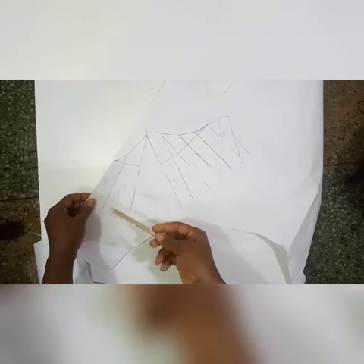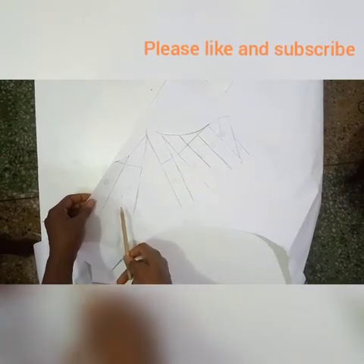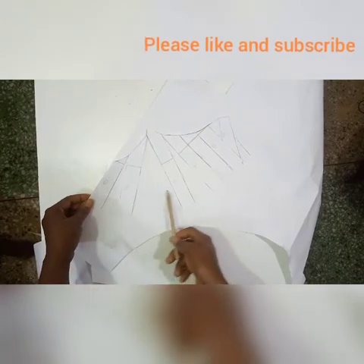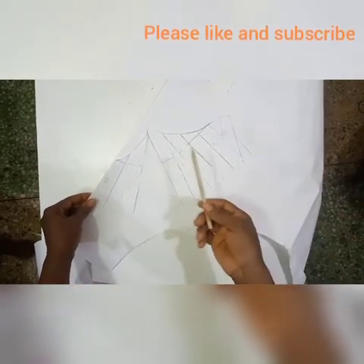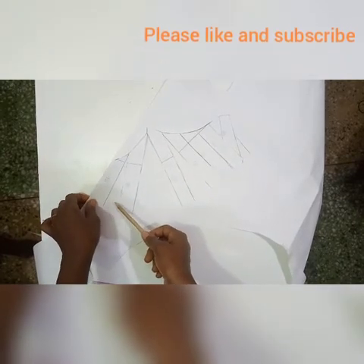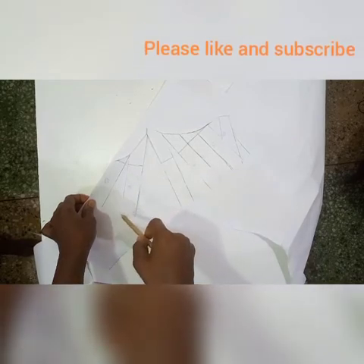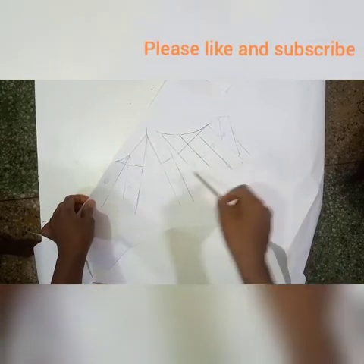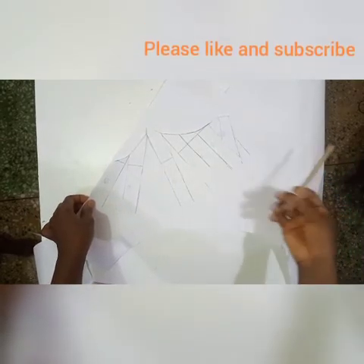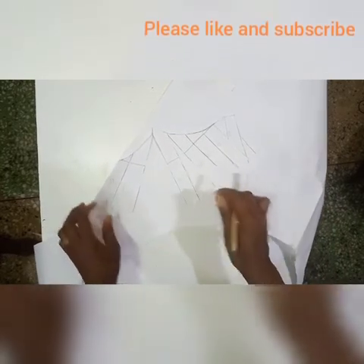I'll be taping this to a larger piece of paper. The beauty of slash and spread is that I can determine the fullness I want — I can spread this equally, or I can decide I want more fullness on one part and spread that wider than the other, fixing more fullness on that wider part than on the smaller part. I'll be taping this to the paper right now and come back to show you.